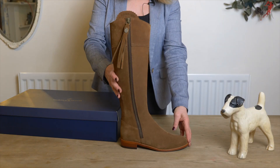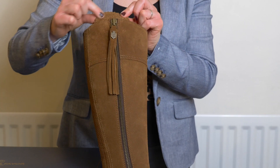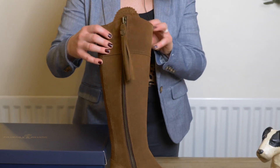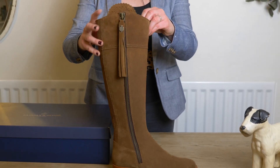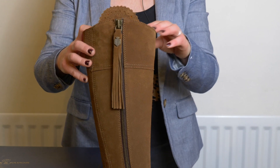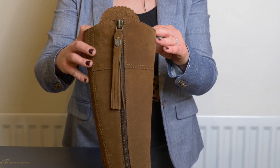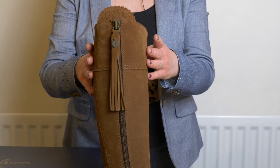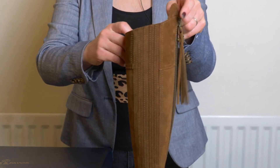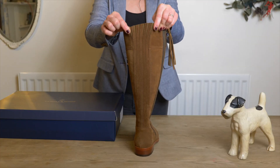To show you the shape of the boot, it has a fitted ankle and then fitted calf all the way to the top. It has a little gusset and a tassel zip. These boots come in various different colours and leg widths. My leg size is a 38 centimetre circumference around my calf and these fit me perfectly, literally as if tailor-made. At the back of the boot there is a full length elastic panel with an approximate give of around six centimetres.